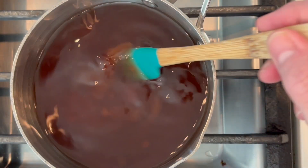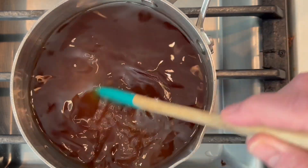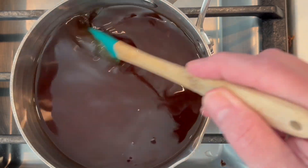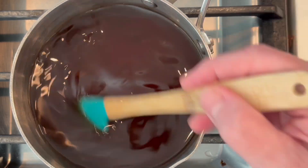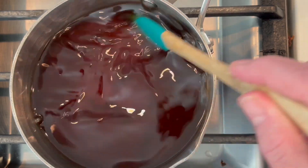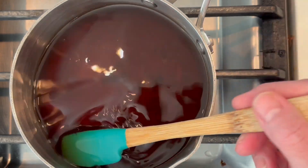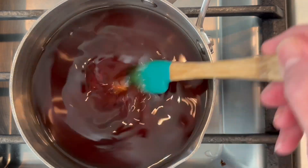Then we'll add in our ketchup. Some people will add red food dye — I'm not worried about getting that bright red you get at a Chinese restaurant. Who wants more dye in their body? I'll just use ketchup, but you're more than welcome to add a few drops of food coloring to get it to that color you're looking for. Once the sugar dissolves, I'll add my ketchup in.